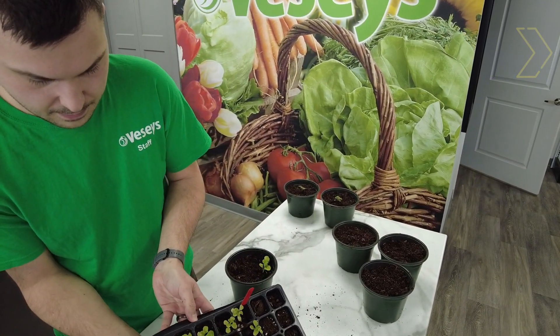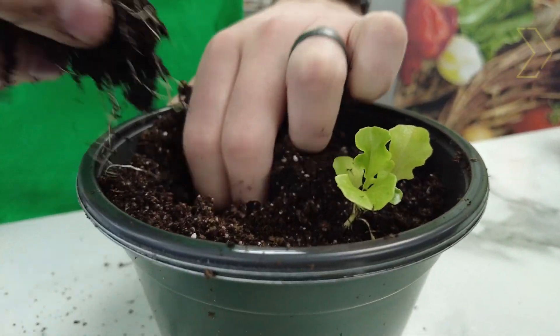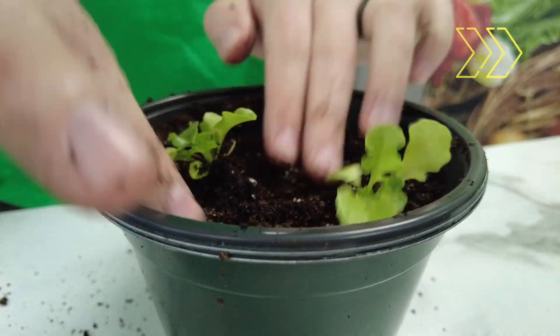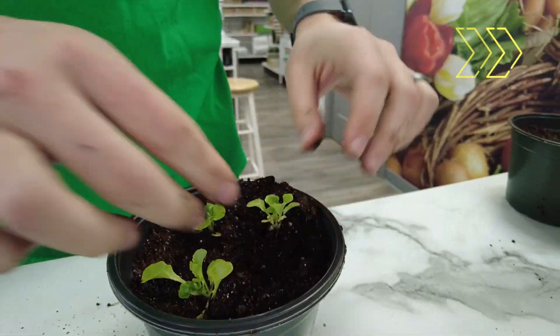Next up is Hampton lettuce. If you are having trouble getting the plug out of the cell, gently squeezing the cell and sliding up helps remove the root ball. We are planting three plants in each pot for dense picking later.